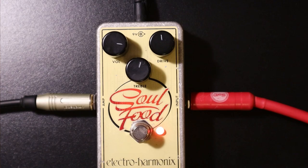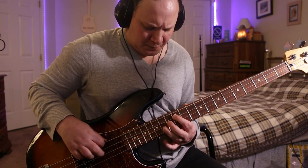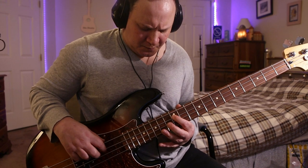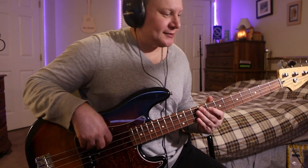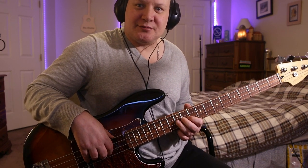Alright, so there were some cool little samples of what this Soul Food pedal can do. It's made for guitar but you can use it on bass too. I like it as a boost and I also like it as a nice little drive where it can get really into those heavy metal tones if you want. So get yourself one, or the bass version — they're both good. Until next time, talk to you guys later, bye.